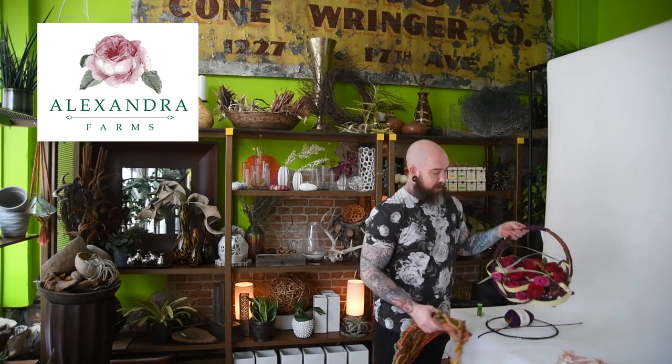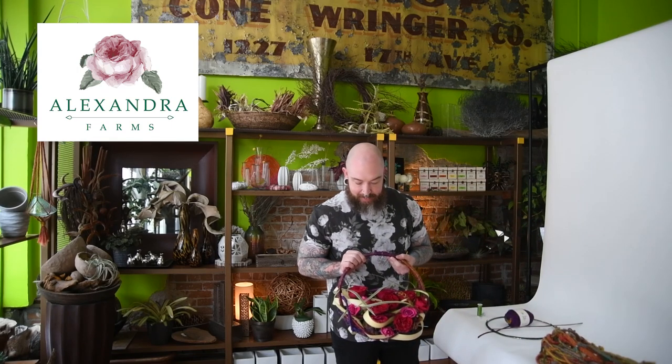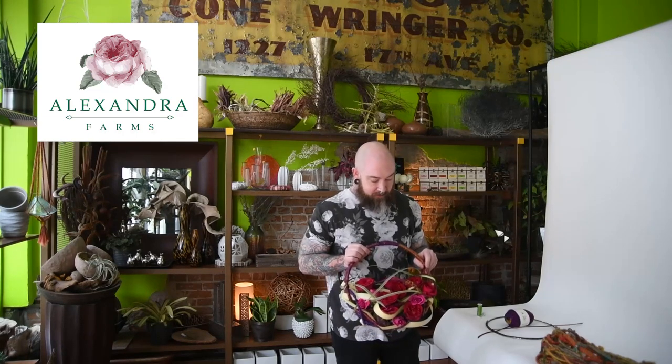The roses are also amazing, brought to you by Alexander Farms — we have Tess, Darcy, and Kate, so please check these out, they're amazing. Have a good one!